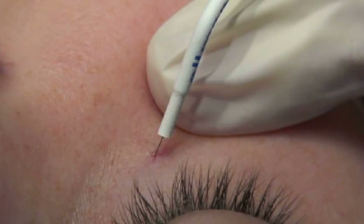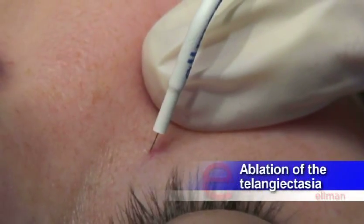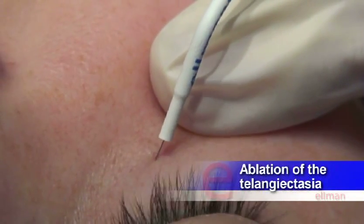Place the fine wire tip relatively perpendicular to the skin surface over the central vein of the telangiectasia. Apply slight pressure with the fine wire tip on the overlying skin. Activate the Sergitron using the blue hemo button, preferably with the foot pedal to avoid movement of the hand.